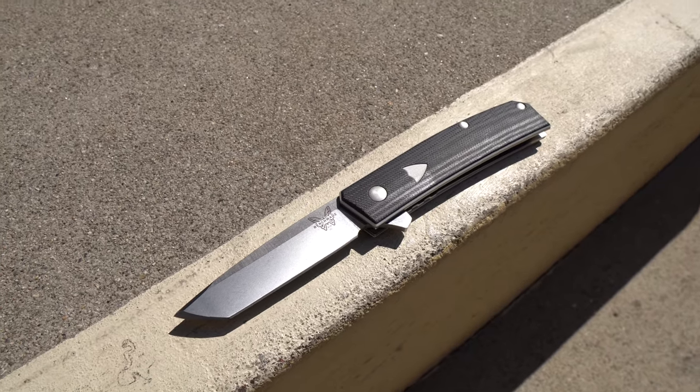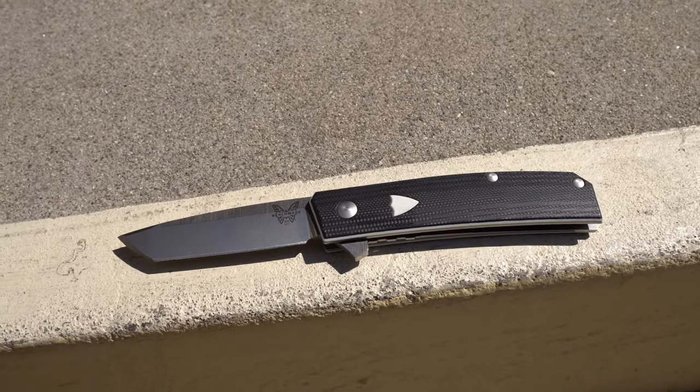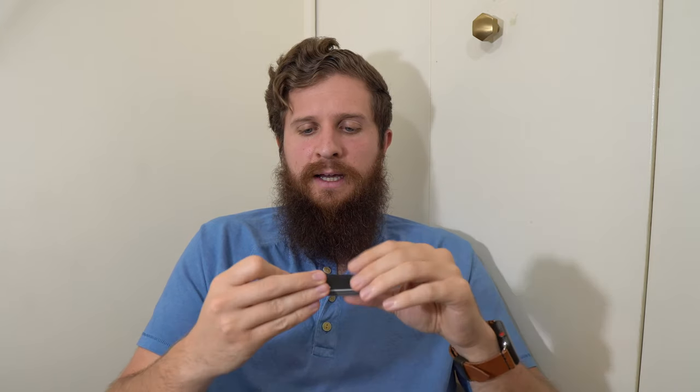The Benchmade Tengu is the knife I picked for this challenge for a reason — I was intrigued by it. I like the aesthetics. It's got a cool traditional pattern aesthetically, but it infuses all the modern materials you'd want. It's a flipper on bearings. Let's go in order of the things I typically talk about: ergos, action, carry — which we've covered — and then cutting performance and overall impressions.